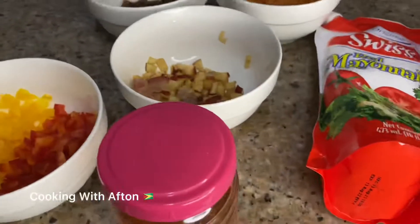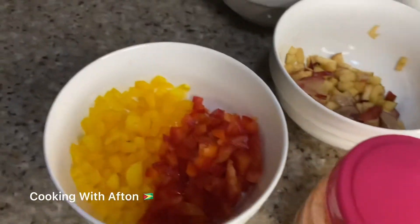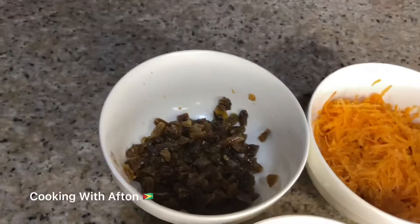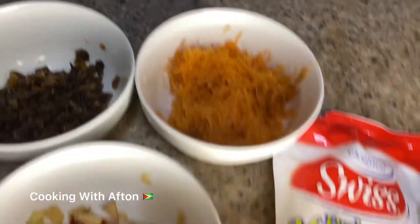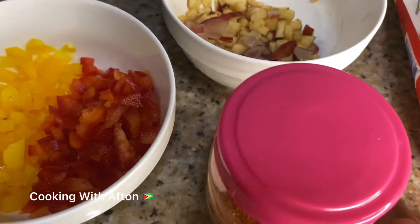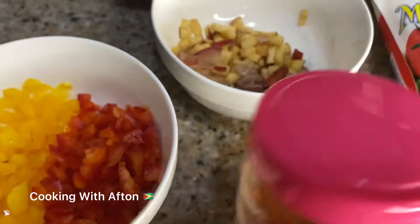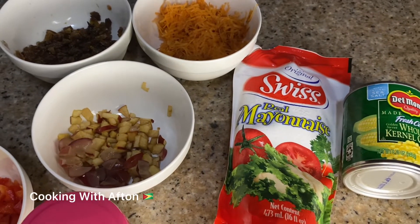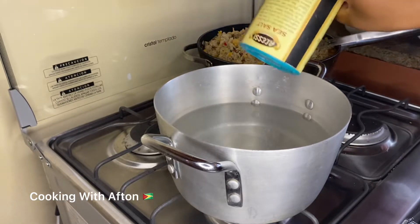So my ingredients are: red bell pepper, yellow bell pepper, apple, grapes, raisins, grated carrot, mayo, corn, some paprika. I also have some sugar and vinegar.